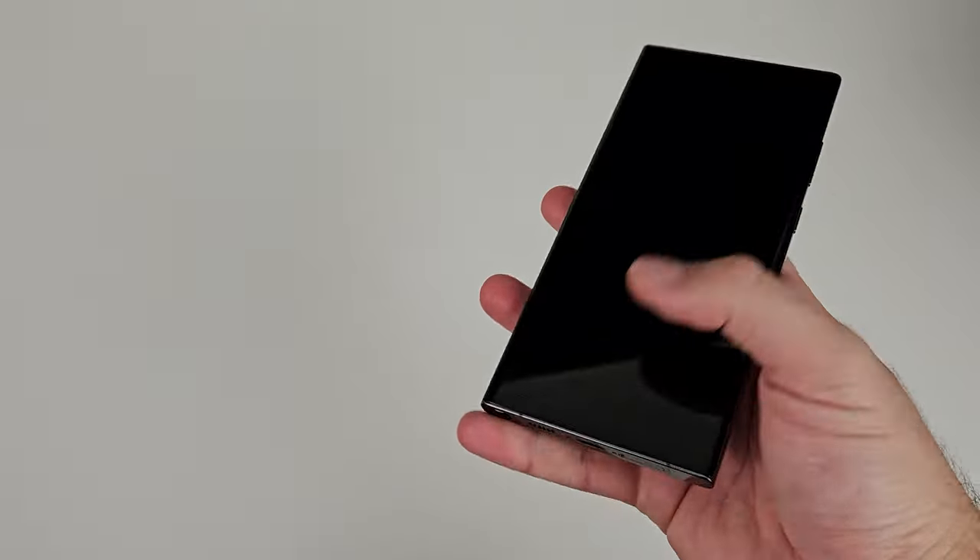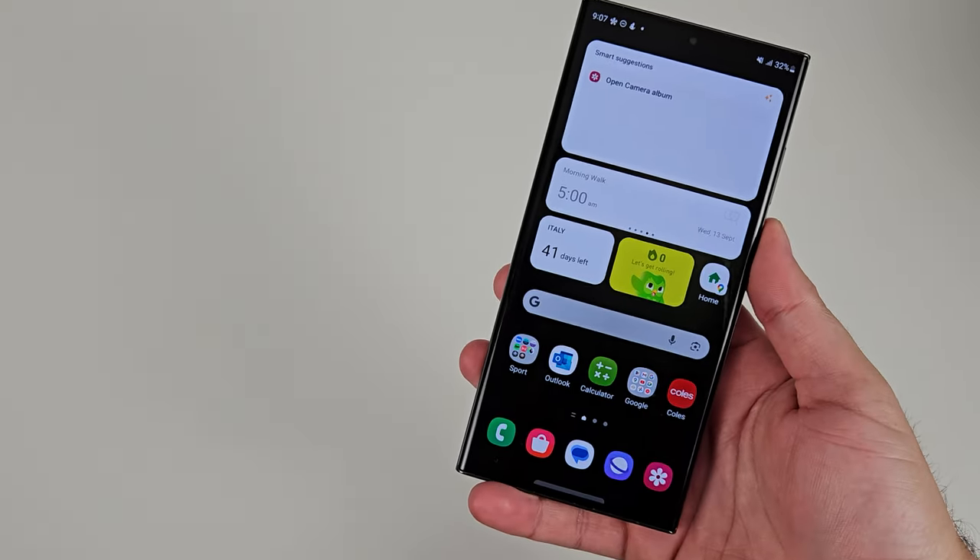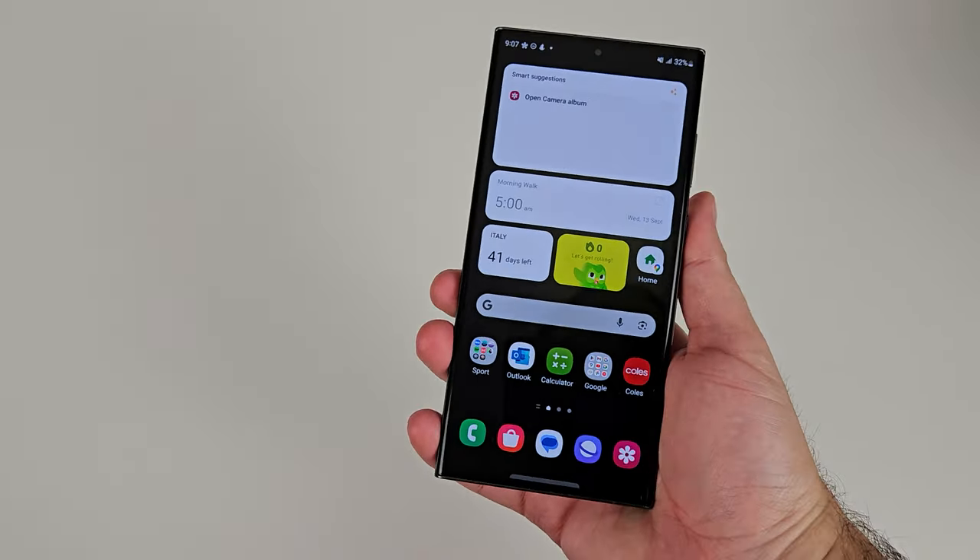To review the Galaxy Z Flip 5, you have to change your habits. For so long now, we've been conditioned to use slab smartphones — a rectangle with a touchscreen, and that is all you have to interact with. The Flip 5 changes that. This is my two months with the Galaxy Z Flip 5. Let's go.